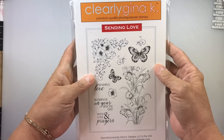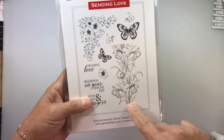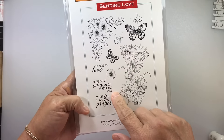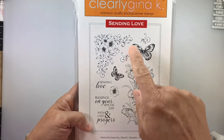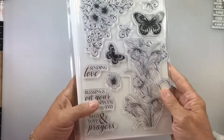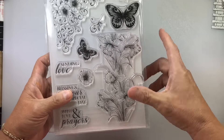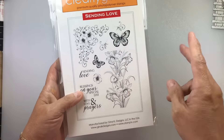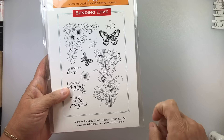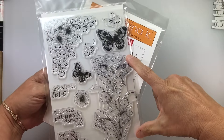And then I picked up this set — this is called Sending Love. I really truly wanted this daffodil right here; I just think it's beautiful. And then the sentiments are With Love and Prayers, Blessings on Your Special Day, and Sending Love. I also really love this little corner piece right here. I haven't stamped this one out yet — it's a gorgeous size. I cannot wait to do these daffodils. I'm going to do them in three different ways: pencils, watercolor, and Copics. It is a huge set — gorgeous.